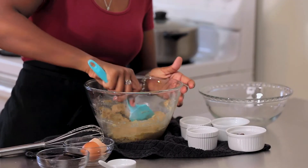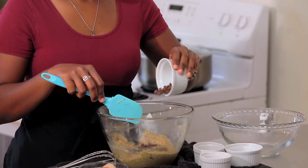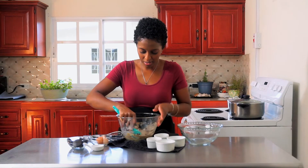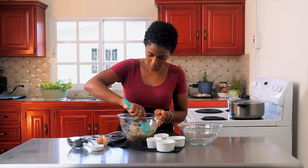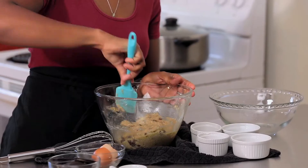And then for everybody's favorite ingredient — because you can't have cookies without chocolate chips, it's a crime — you're going to add some mini chocolate chips. Just fold those in.